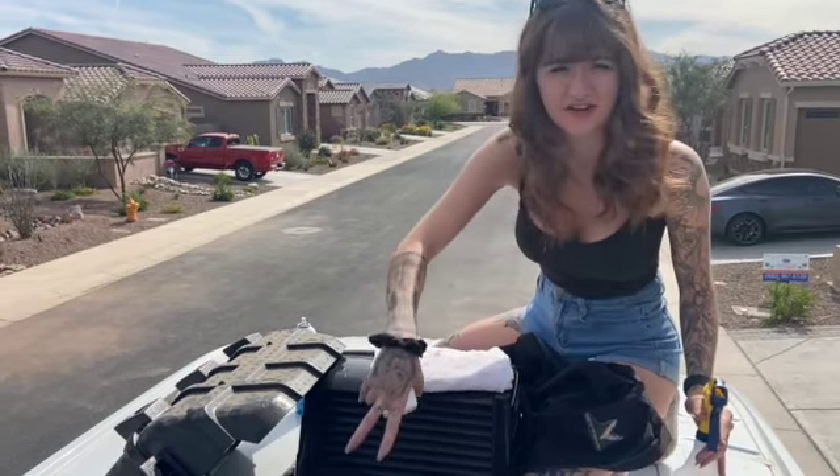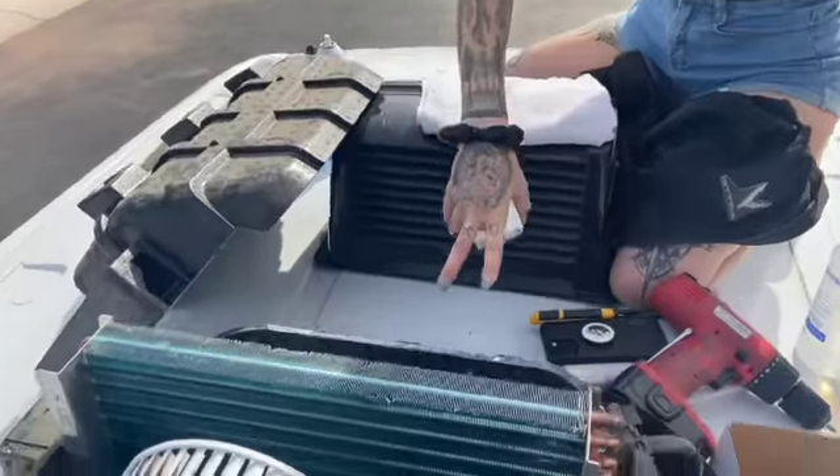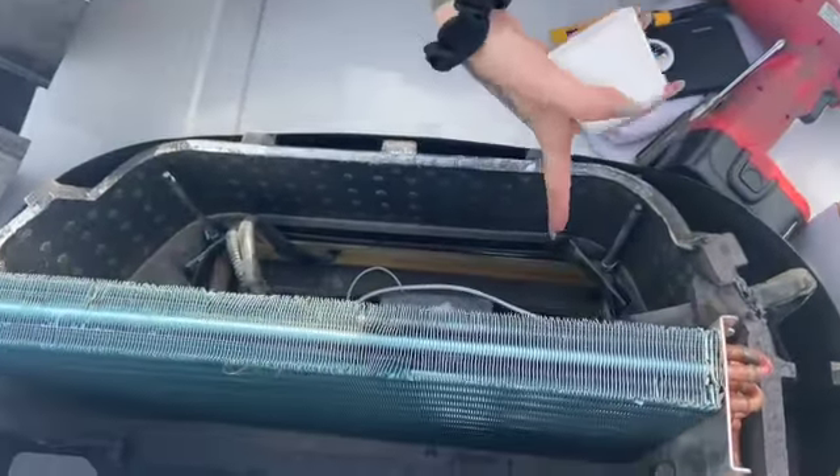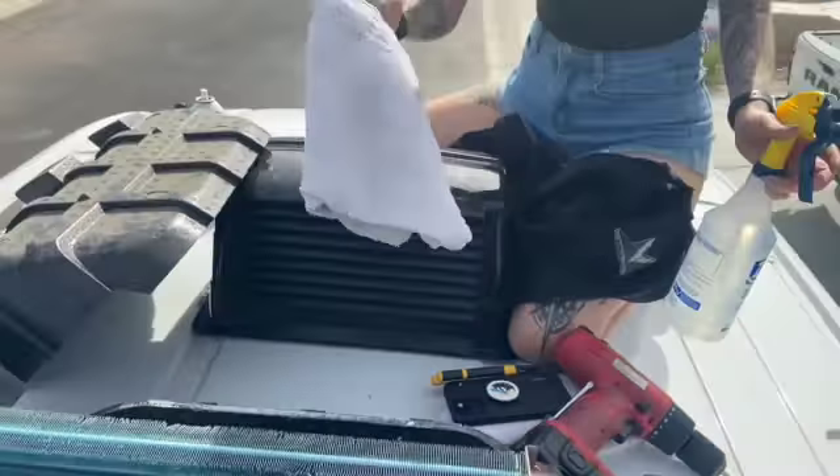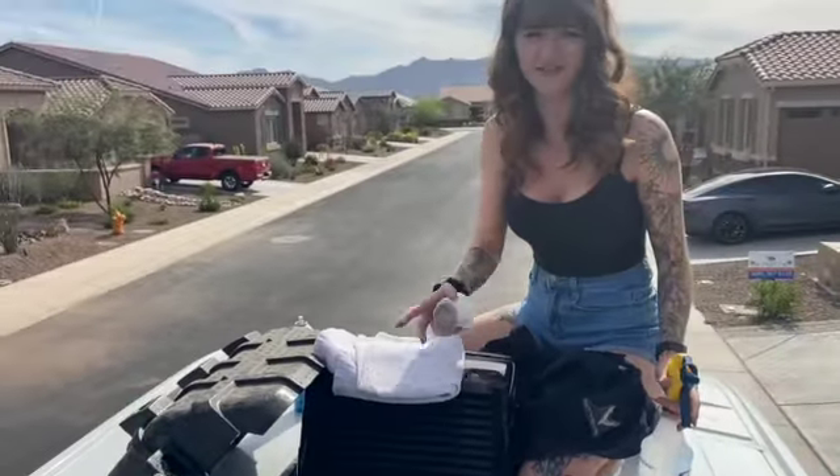Then I'm going to spray it down. You can use a hose, but you're going to get water all inside your van or RV unit, so you don't want to use a hose. Instead, you're going to spray it with a water bottle, and I do have a towel as well. Then we're going to go ahead and finish that.